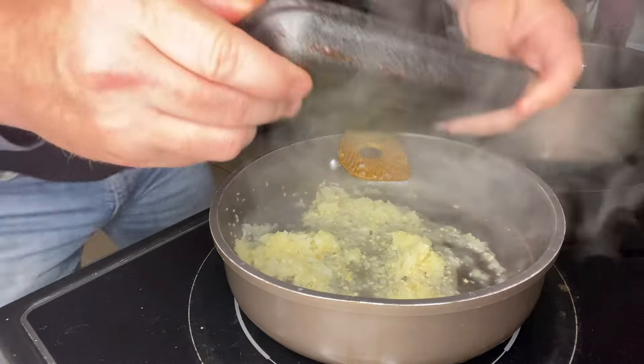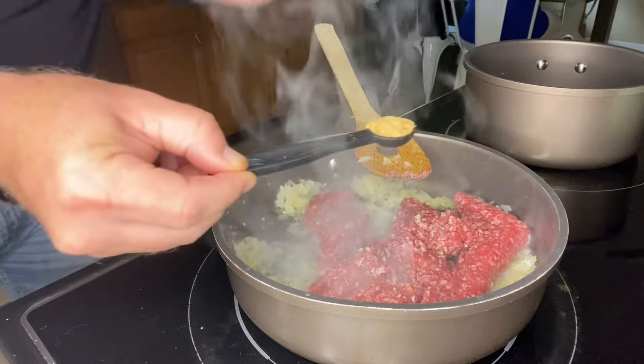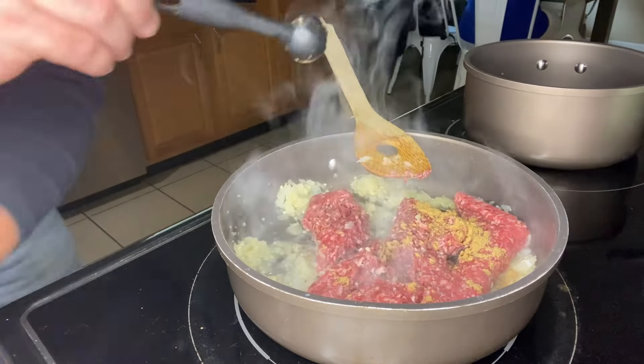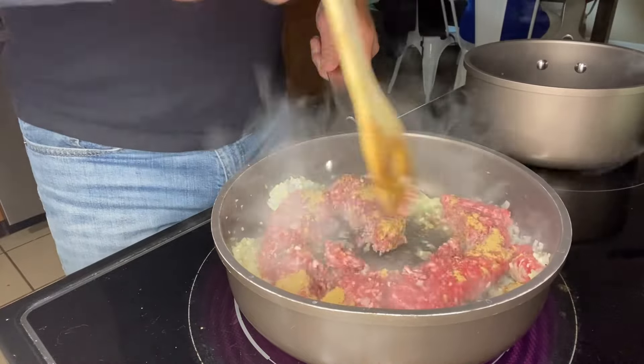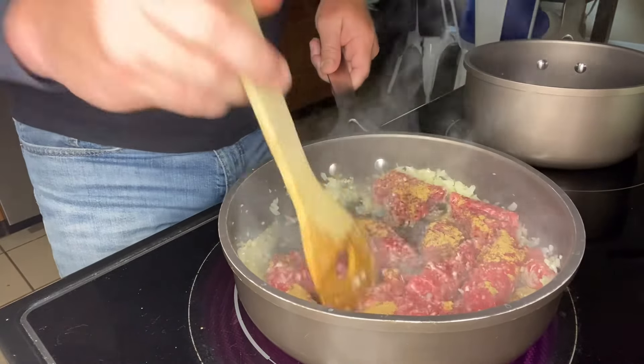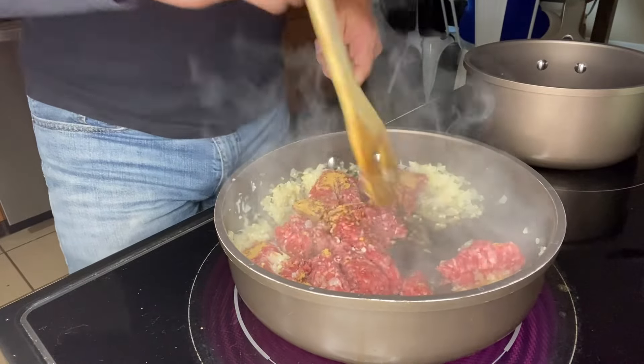Next we're gonna add one pound of ground beef into the skillet, then add one teaspoon of ground cumin. We're gonna break the ground beef up, cook and brown it, and stir that seasoning in to get it well incorporated with the ground beef, onions, and garlic.